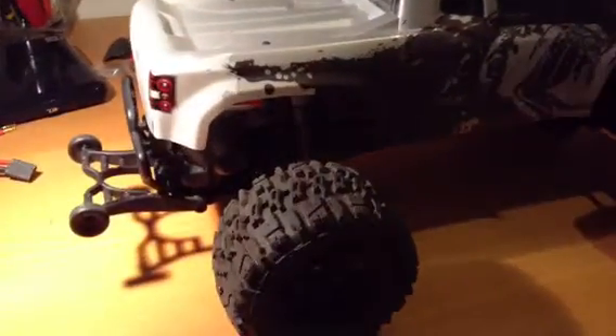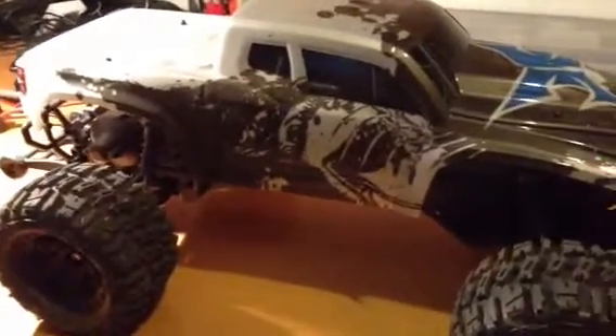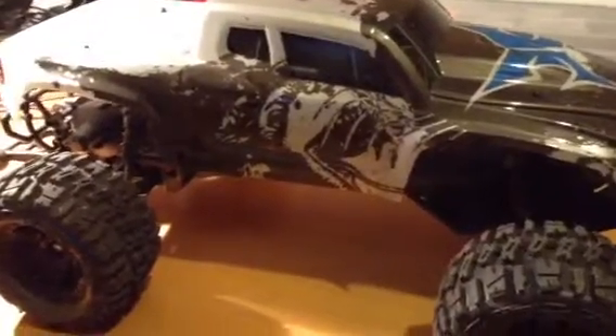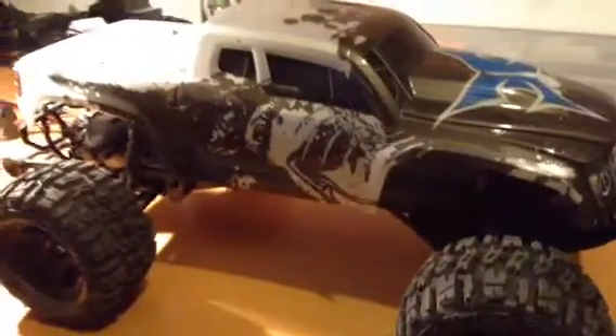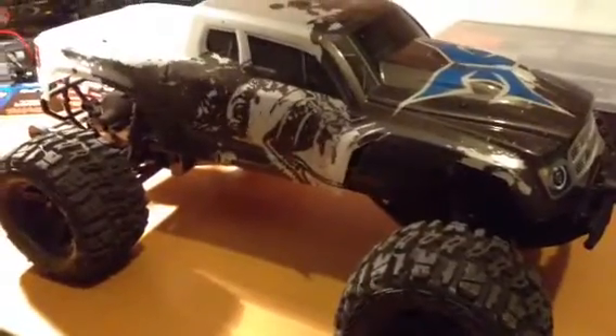I still need to tune the suspension and I'll play with the gearing a bit more, but so far so good. This thing is better than the first model was. I have two for my kids to drive and they've proven incredibly durable, so I got this one just sort of to beat around in the backyard and have a bit of fun with it.